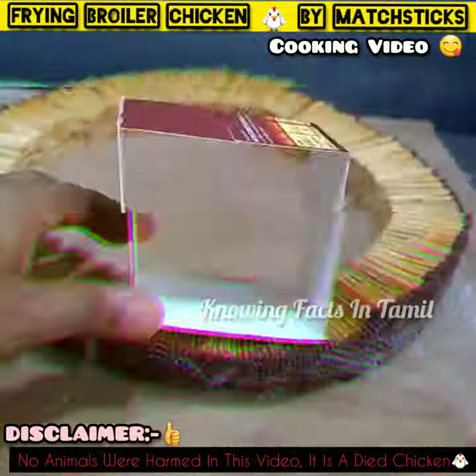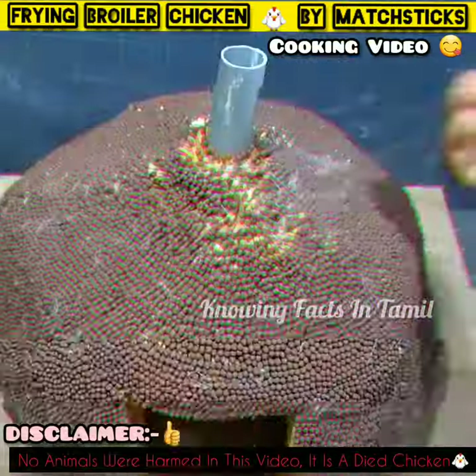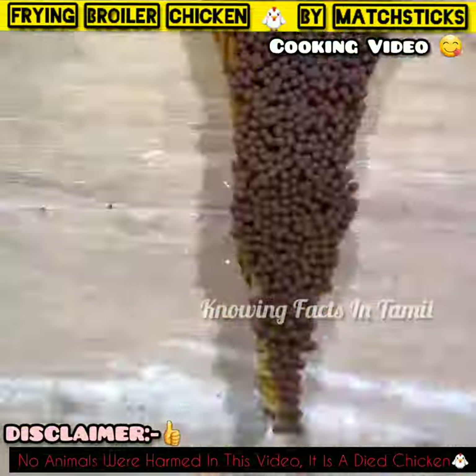Hello guys, welcome to new Yipha! This time we set together a mastic and fry it. In this video, we added a mastic and a cage in the farm.